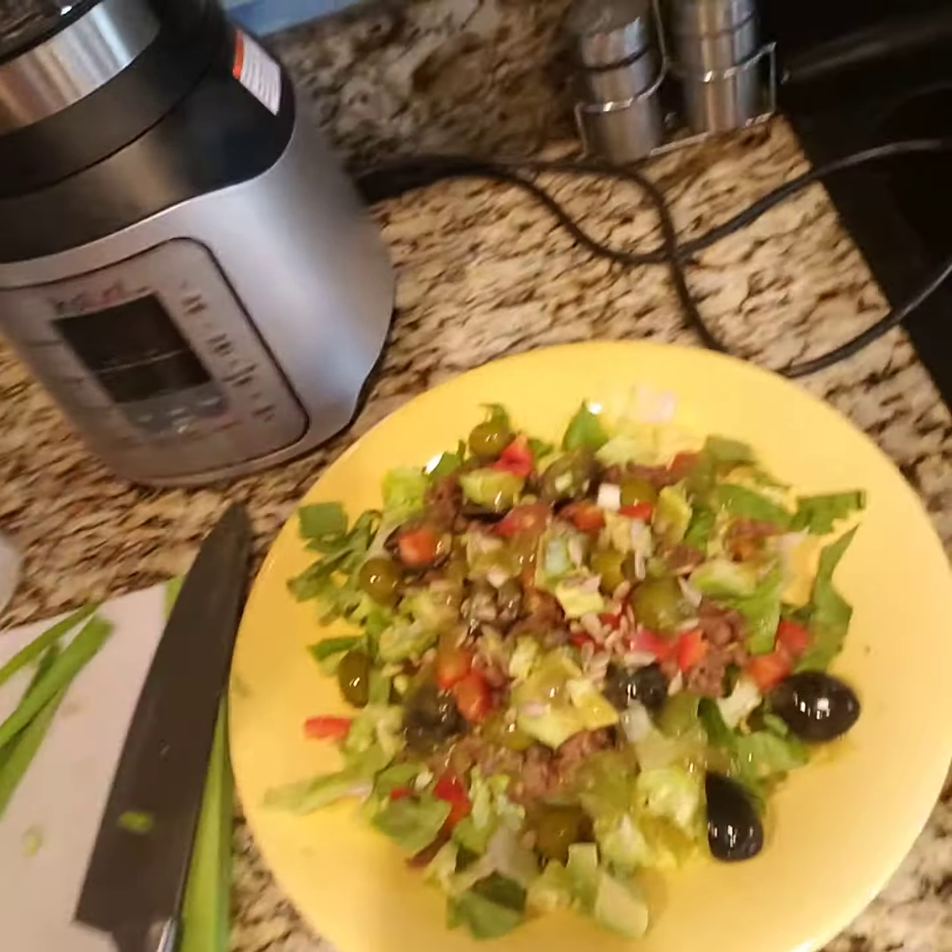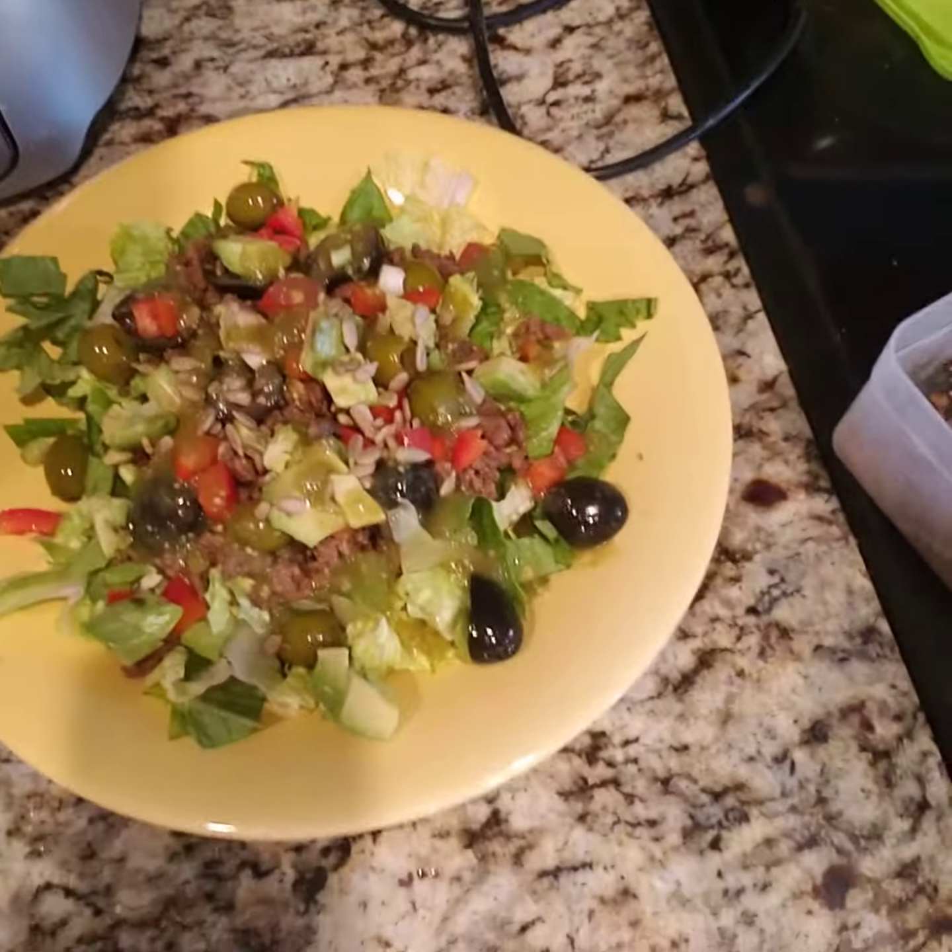You could even put pineapple or mangoes — whatever you feel like you want on your tacos. The ground beef I use is 85/15. I don't really like the super greasy fatty, but I also don't really like the super lean, so I usually go with that 85/15.